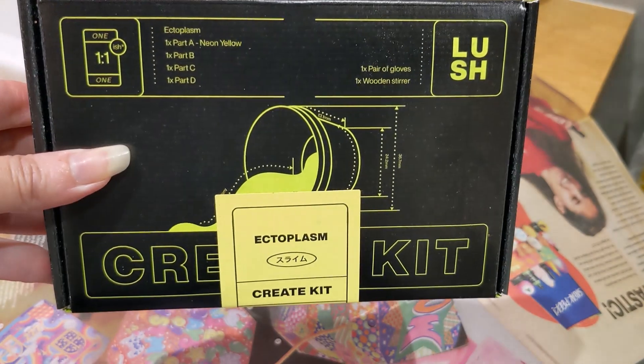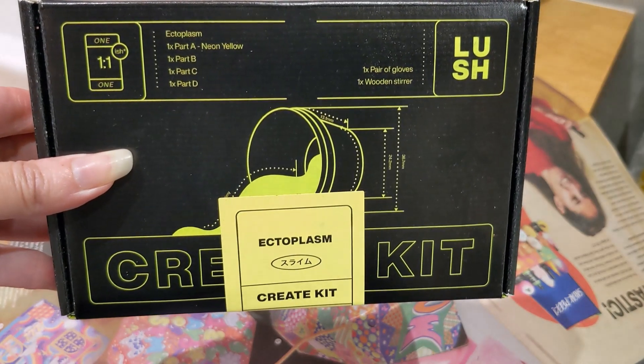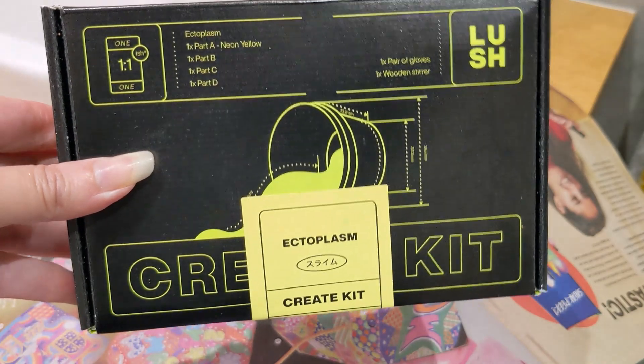Hello and welcome to my video. Today I'm going to have a go at making the ectoplasm slime. I'll show you some snapshots of me making it and show you what's inside the box.